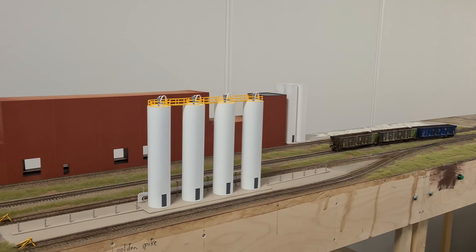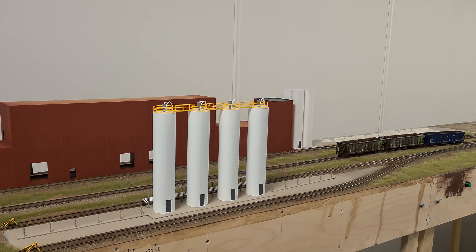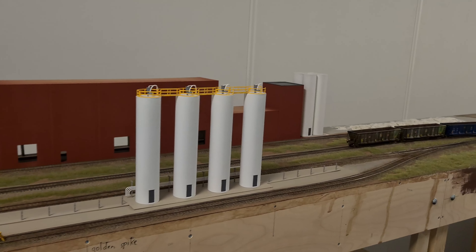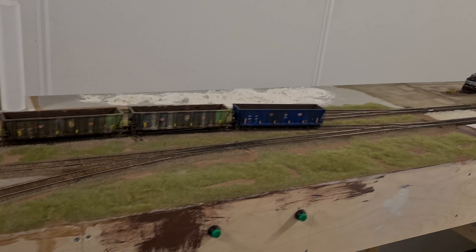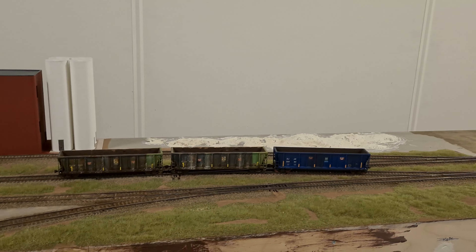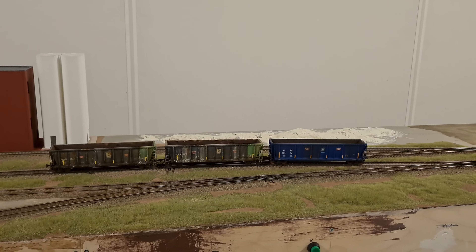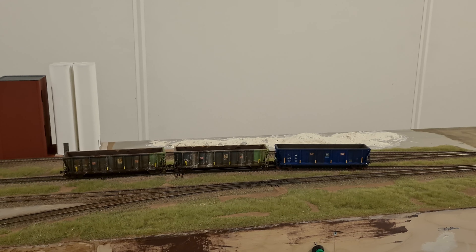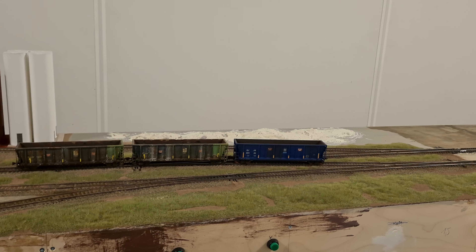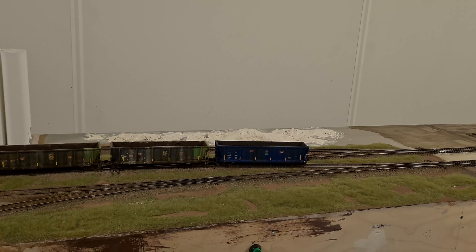Hello everybody and welcome back to the NS Jackie Wheel Switching Layout. Before this year comes to a close, I decided to do a short update on the current state of the modules and the layout. For those of you who follow the Jackie Wheel Switching Layout on Facebook, we had our first modular meeting with the guys from the club and from the modular group. It was a full success — we had lots of fun and it was cool to run trains from point A to point B rather than only on these 4 meters of modules.